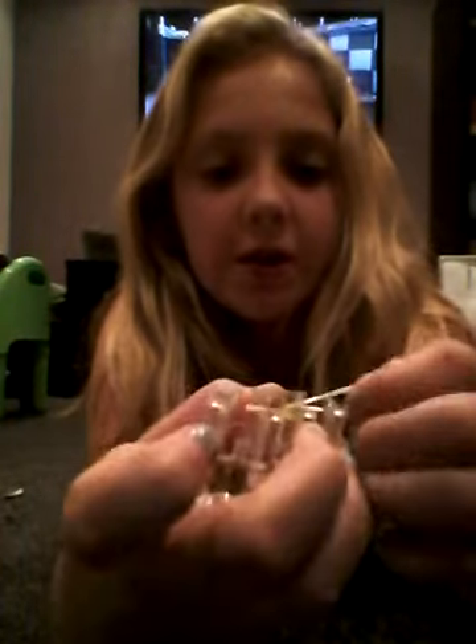Step one: get your monster tail, get your first colour — mine's going to be yellow — and bring it across and twist it so it looks like this, and then twist it to the tail, this bit, and twist it off from the tail. So it looks like this, and then twist it from the bottom and across.